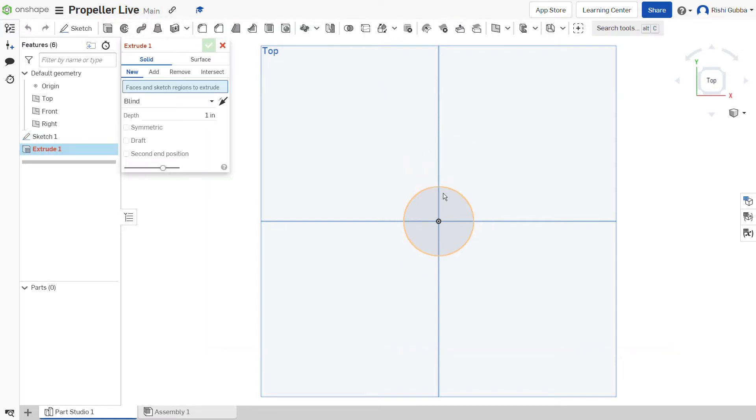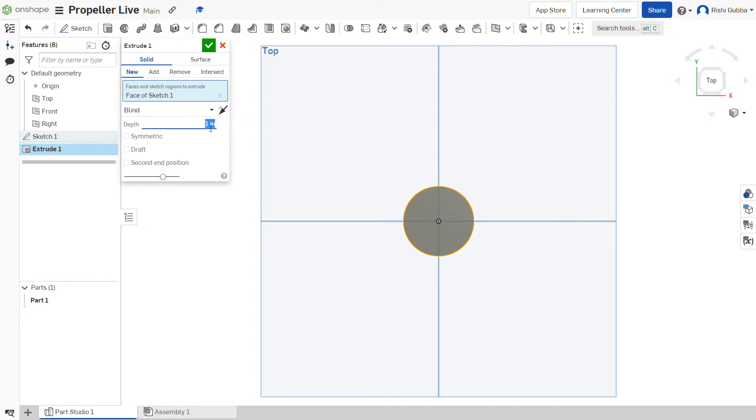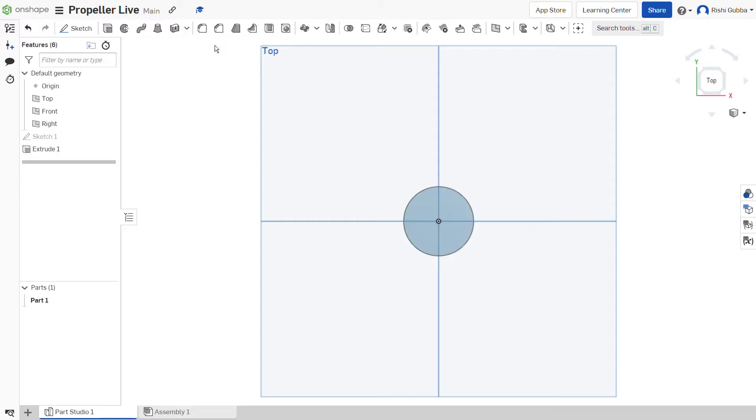After that, select the extrude option and click on the circle we just made. The depth is going to be 50mm. Make sure it's a solid and a new, otherwise it won't work. Then click on the green tick mark.